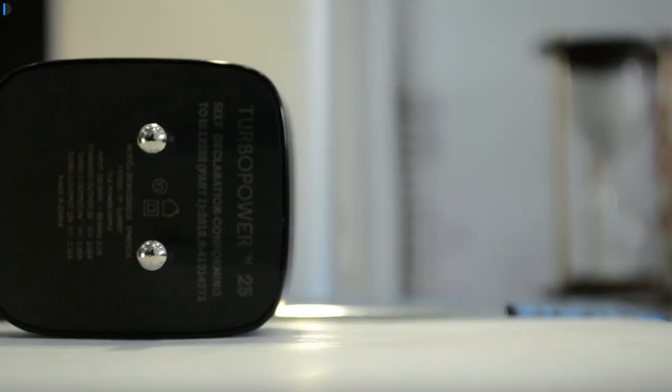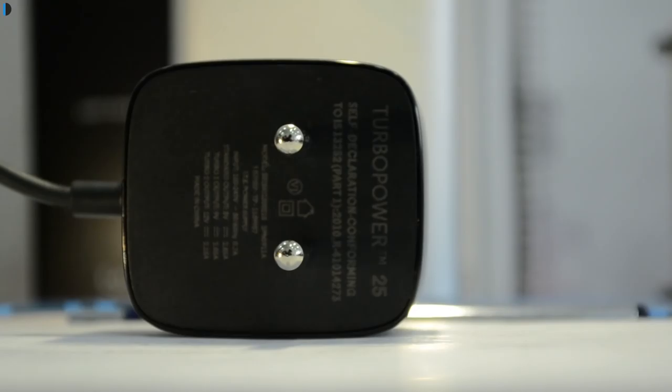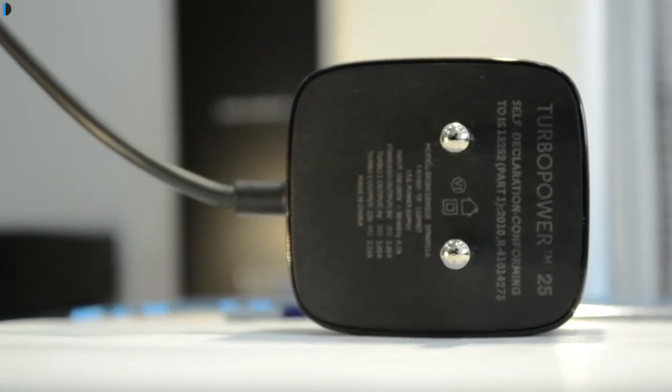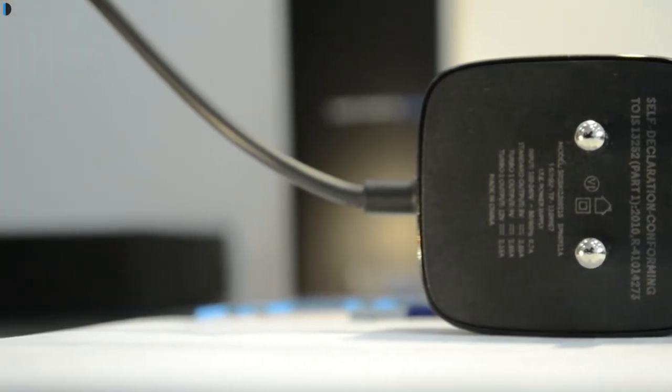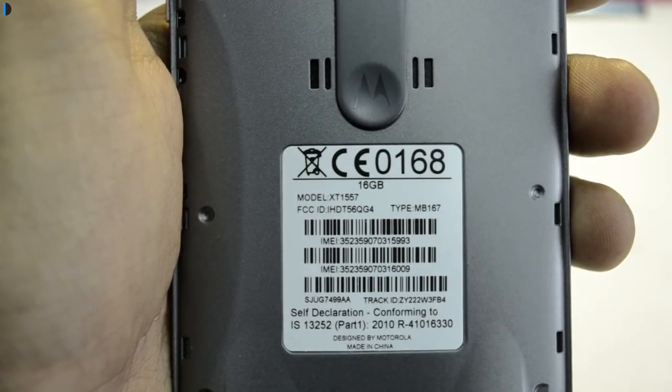Talking of battery, it is one of the most important talking points here. It comes with exactly the same battery capacity of 2470mAh as the Moto G3, but this one comes with a turbocharger which will charge your phone much faster compared to conventional charging. On the flip side, because of the Snapdragon 615 chipset which is less efficient and more powerful compared to the Snapdragon 410 on the Moto G3, battery life has reduced by approximately 10-15% compared to the Moto G3, but that provides more performance and punch in the overall feel of the phone.